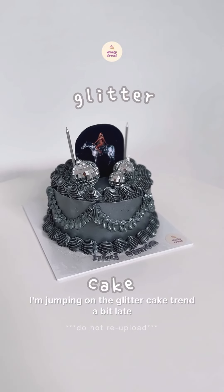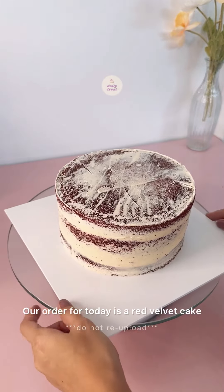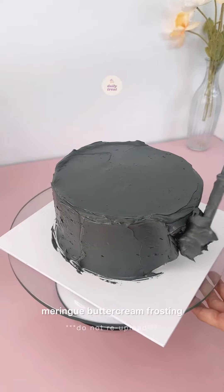Sparkly shiny cake. I'm jumping on the glitter cake trend a bit late, but here is my attempt. Our order for today is a red velvet cake with cream cheese filling, topped with Swiss meringue buttercream frosting.